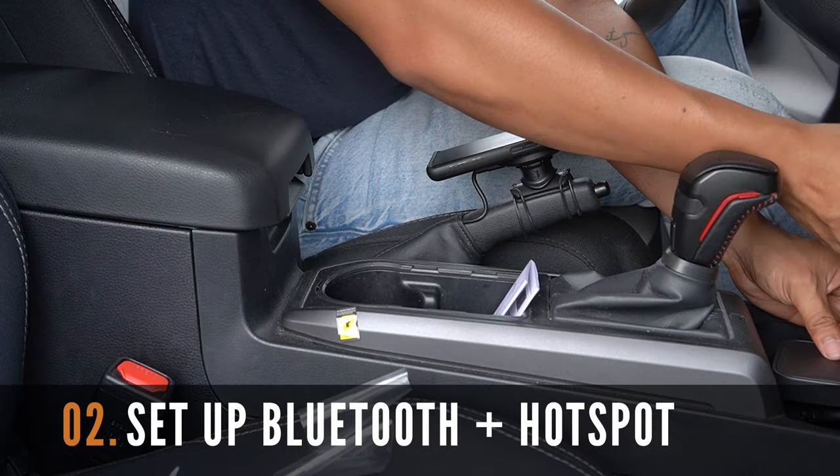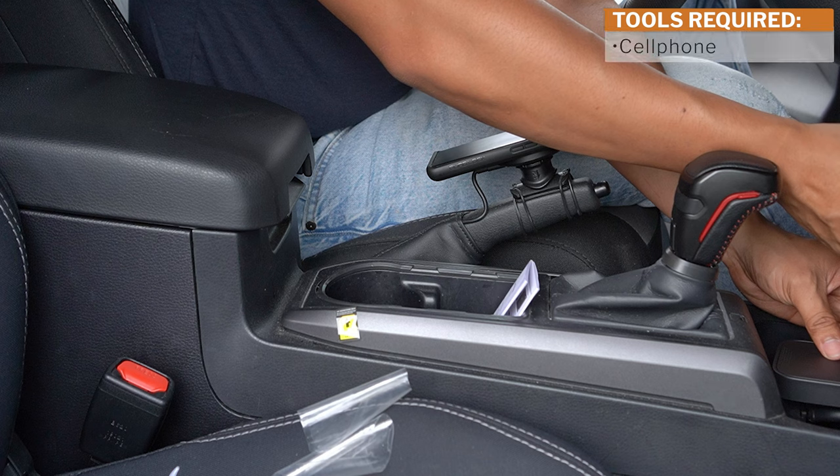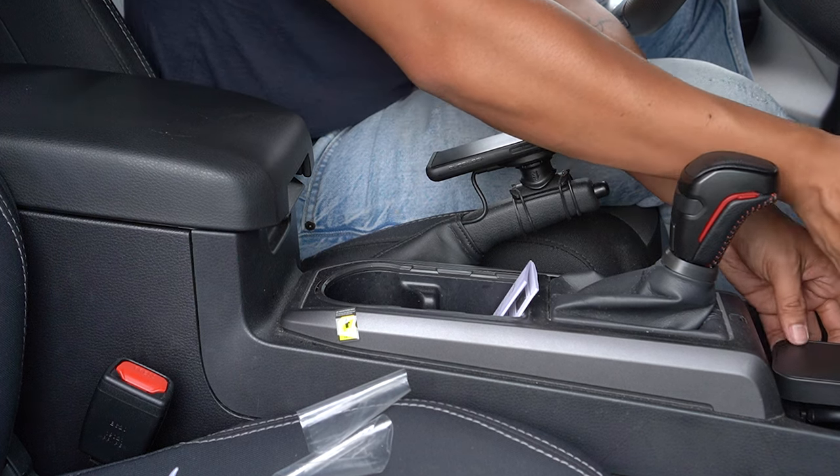To connect the 8-core Qualcomm wireless CarPlay AI box to your truck, you're going to need your phone with Bluetooth and Wi-Fi hotspot turned on. You only need to do this step once and the device will automatically connect to your phone, allowing for wireless CarPlay capabilities.